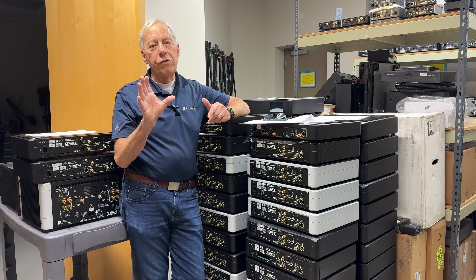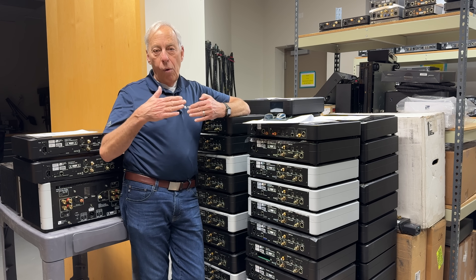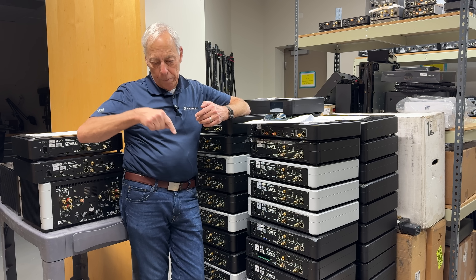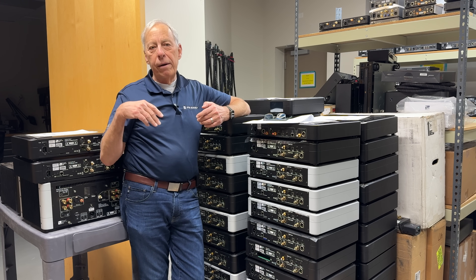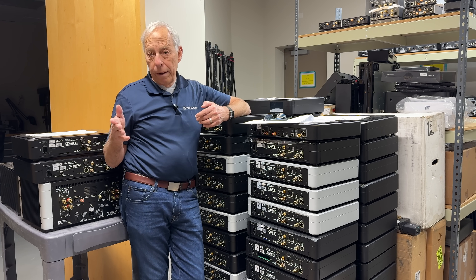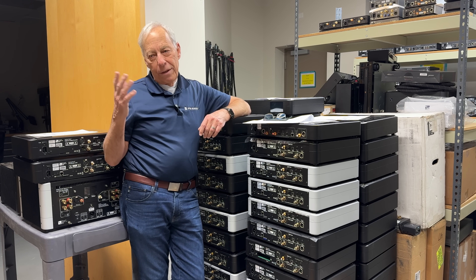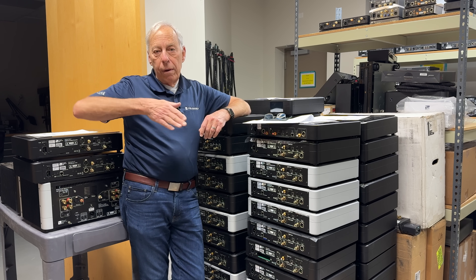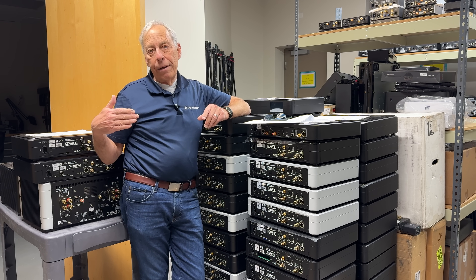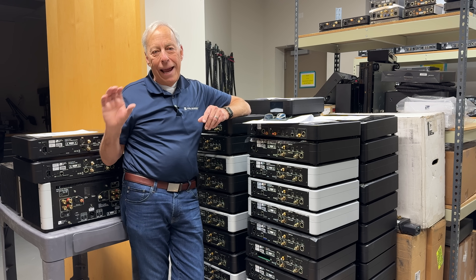The long play record came about because it had variable groove spacing. How does the cutting head know when it's going to need to get wide or small? You put in a signal first — whatever you're going to cut into the groove goes in first, and then a few milliseconds later the actual signal moving the stylus back and forth comes into play. They took the original analog tape, used that to control the groove spacing, then digitally copied it, delayed it by a few milliseconds, and what you're actually hearing was the digital copy of the analog master.